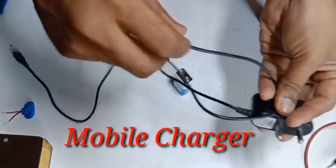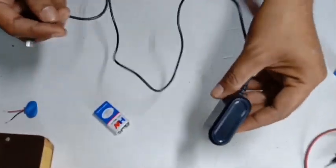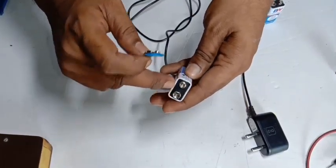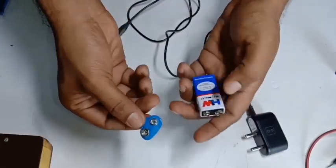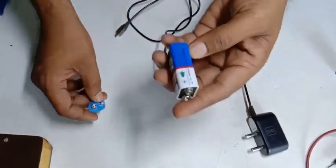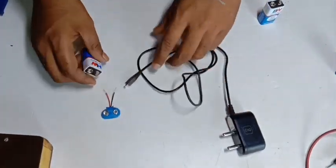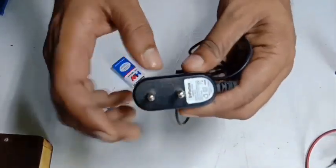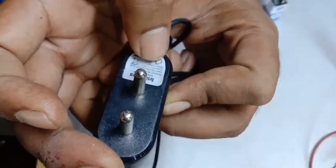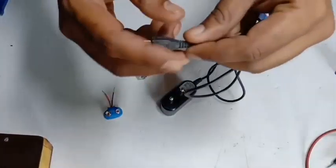Here you can see the battery has a charger. The battery has a charger and a connector. Here we have the connector and we are able to get the power. We are able to charge the battery. We can see the output of 5 volts and input of 1 to 2 volts.